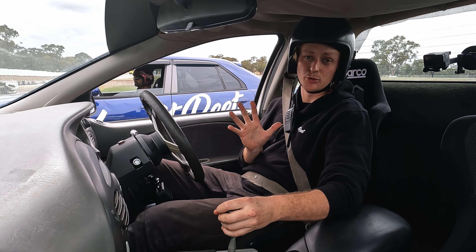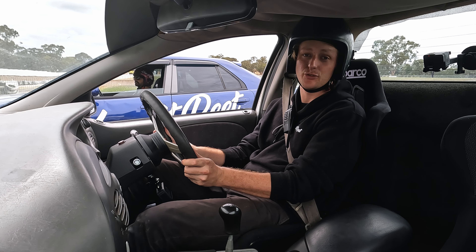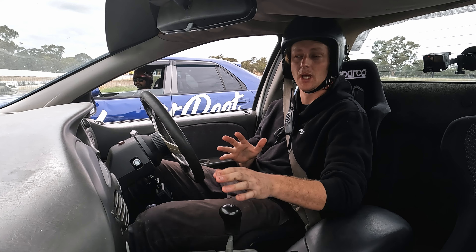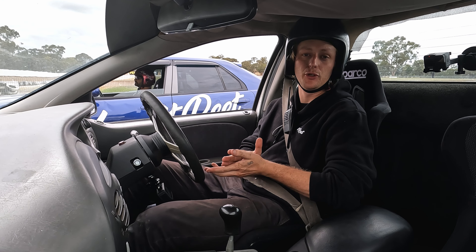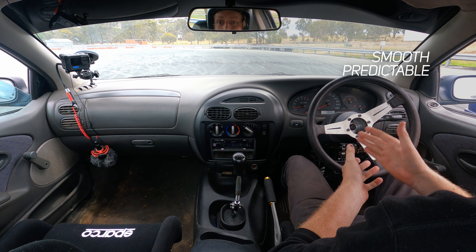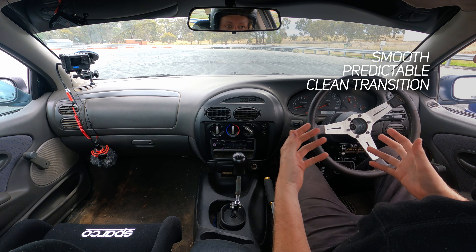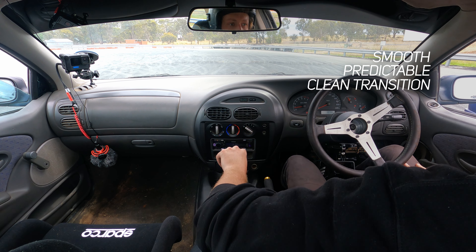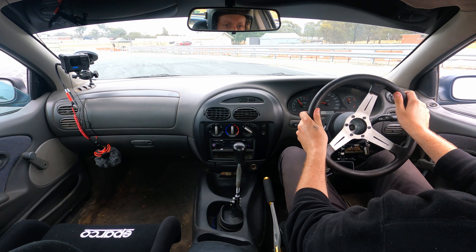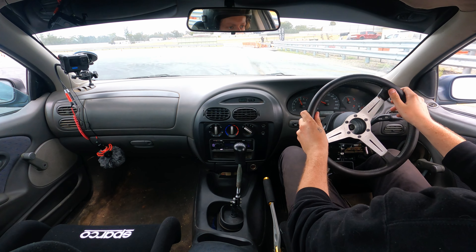For a lead, you want something nice and smooth, nice and wide — easy to chase. That's what the judges are looking for. Then come around to a smooth transition so the person behind you can dive right in. Now you've seen the prime example from the R34 and the AU. We're going to get into the basics of a lead and a chase, and JB Rogers is going to explain how it's done in car.